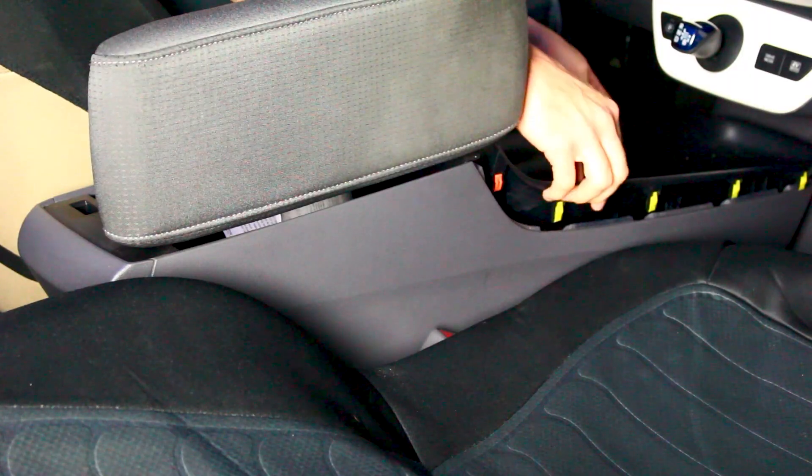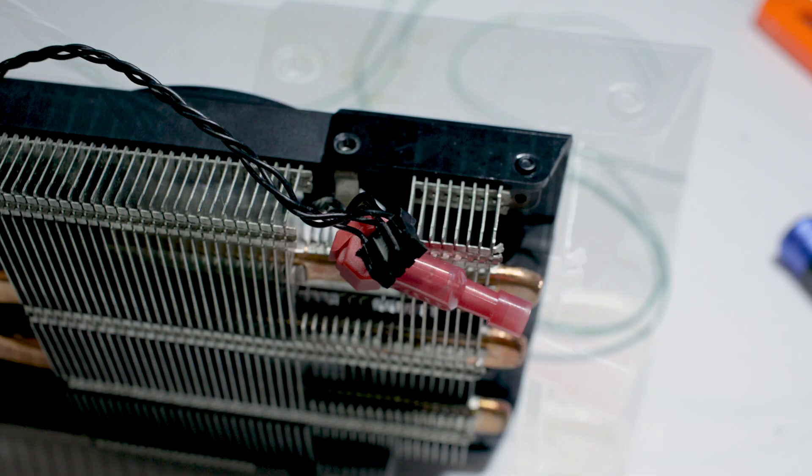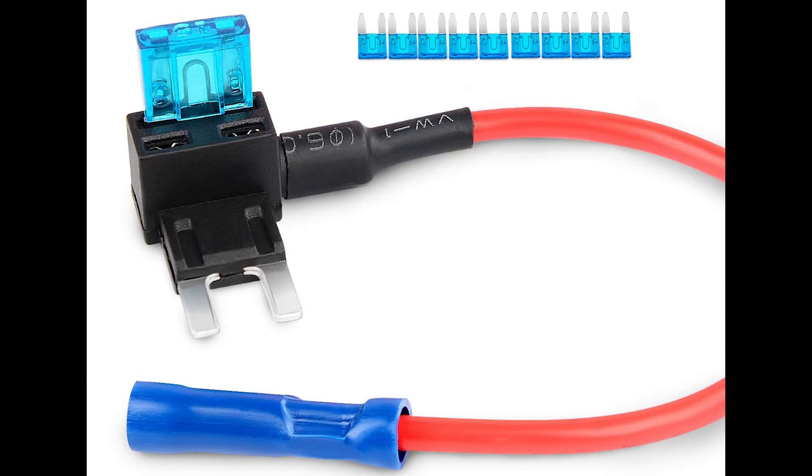Lastly, there are fuse taps and T-taps, which are especially useful for finding power inside of a car. I've used T-taps in the past to derive power for LED lights right off of the cigarette lighter — instead of soldering directly to the lighter itself, I can simply splice directly into the wire and it provides the 12-volt power I need. I also briefly used a T-tap to get the RPM signal from the fan on my GTX 1060 for the OLED graphics card mod. Fuse taps work by replacing actual fuses inside your car and can also be used to tap 12 volts.